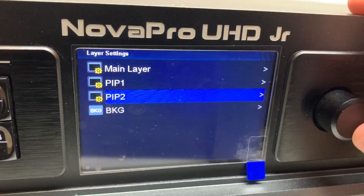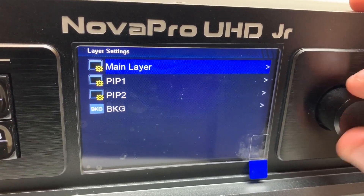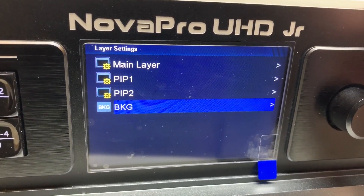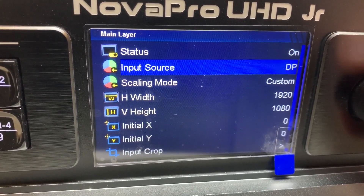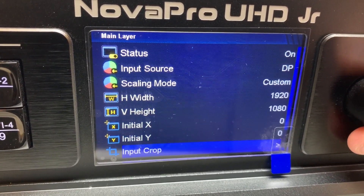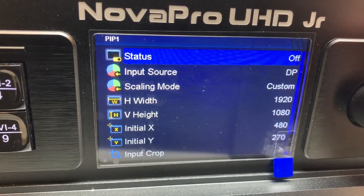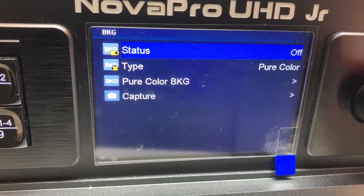With the Nova Pro UHD Junior you can have three layers: the main layer, two picture-in-pictures, and a background — sort of like four layers. On each one you go in, turn it on, set the input source, scaling mode, height, width, X/Y position, crop the input, and set the priority of that window. You have that same control for each layer except for the background layer.